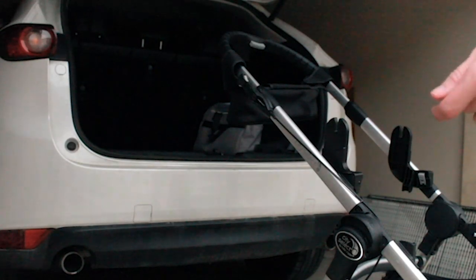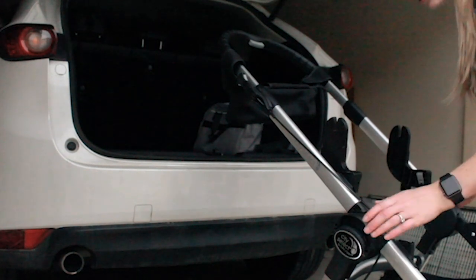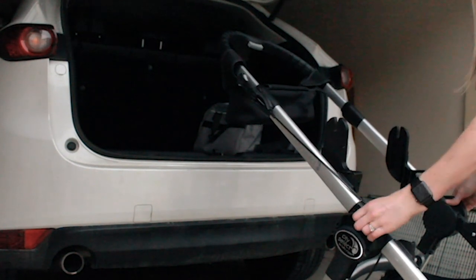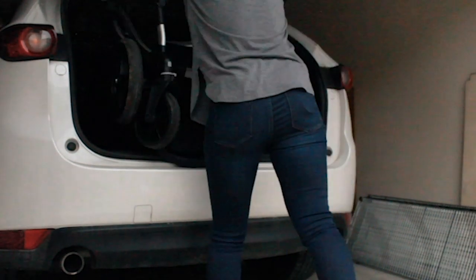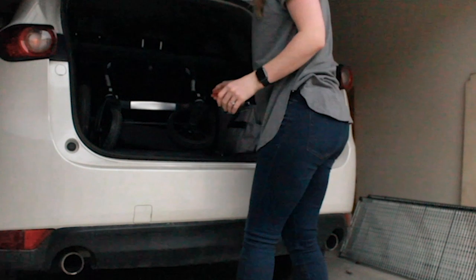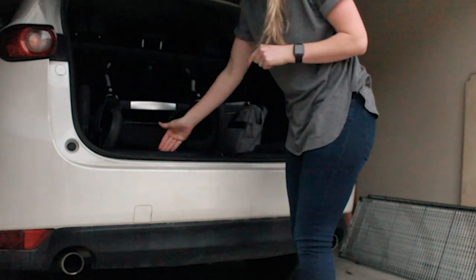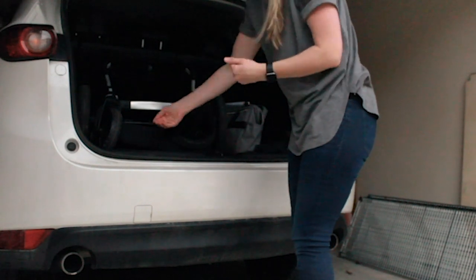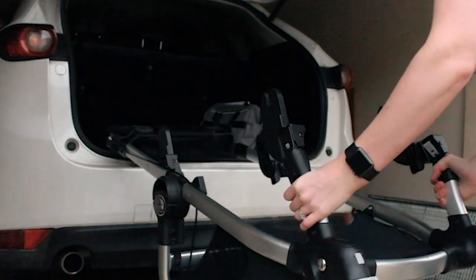To fold it up, there are handles on either side — it says 'fold' so it tells you where it is. You just pull up on them and it folds like that, then put it in your car. I like to have the handlebars of the stroller on the bottom towards the back, so when I pull it out it hooks on there and unfolds on its own. That's why I don't like to lock it — it just makes it so much easier.